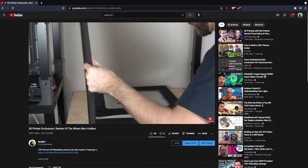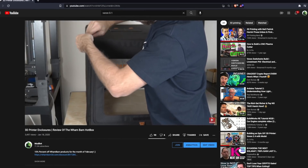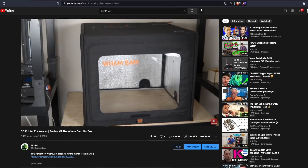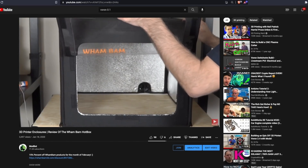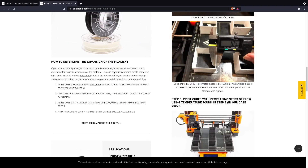Lastly, you will need an enclosure. If your 3D printer is not already enclosed, it's fairly easy to DIY something using insulated foam panels or acrylic, or you can pick up something like the Wham Bam HotBox that quickly zips together and goes on top of your printer. The main reason for the enclosure is to keep the chamber at a consistent temperature, which really helps with cooling and preventing warping from part shrinkage.